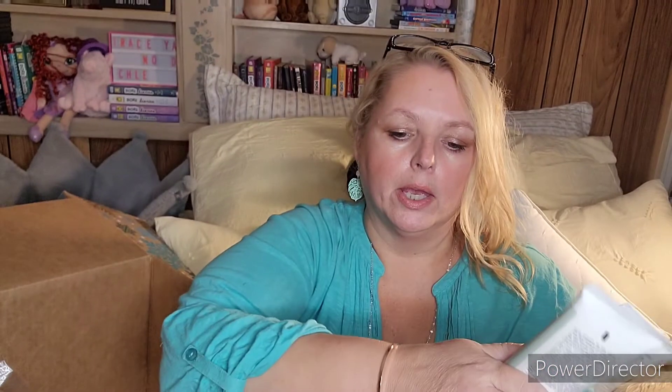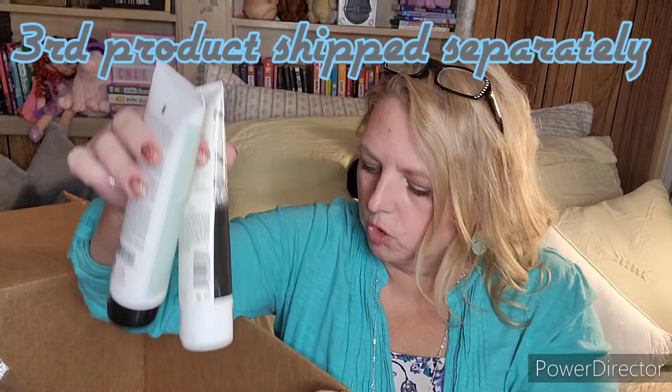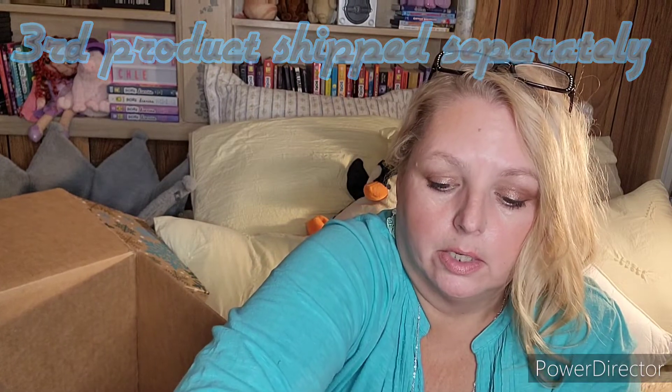I have the IGK Expensive Amla Oil High Shine Top Coat and the AG Vitacy Conditioner in Repair. I had ordered their hair care bundle and thought it was supposed to be three products, and then there are also two mystery bundles in here.